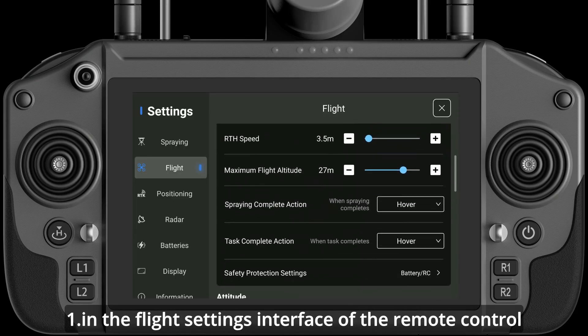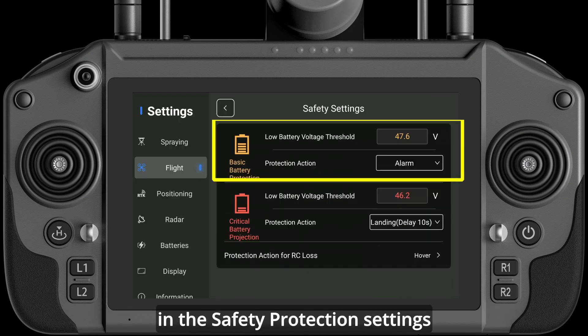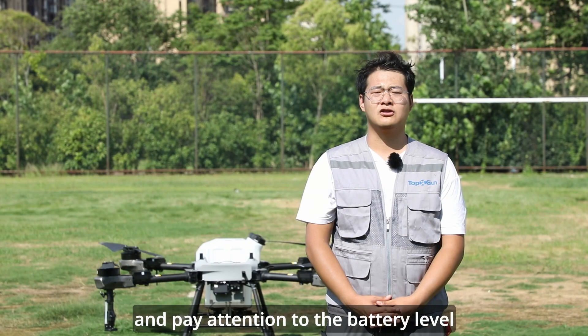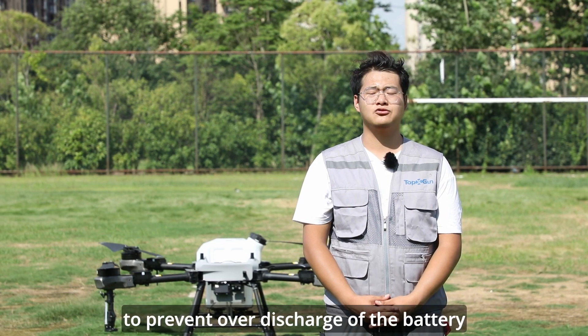Method 1: In the flight settings interface of the remote control, change the battery low voltage protection in the safety protection settings. Set the protection measures to landing with a 10-second delay, and set the first level protection voltage to be greater than the current battery level. Note that the battery level should be greater than 30% to prevent over-discharge.